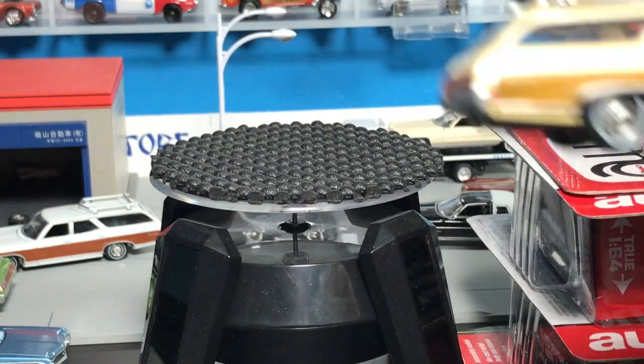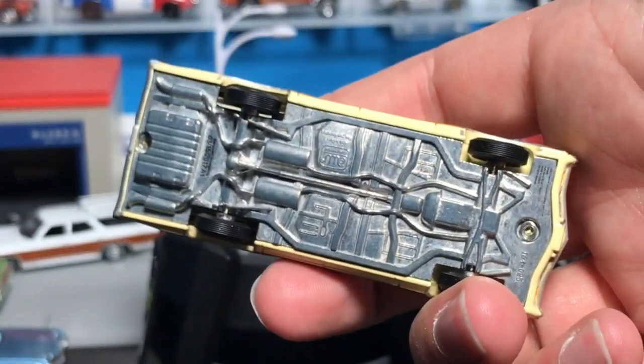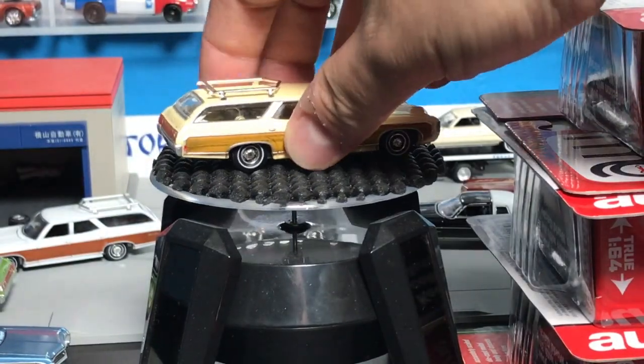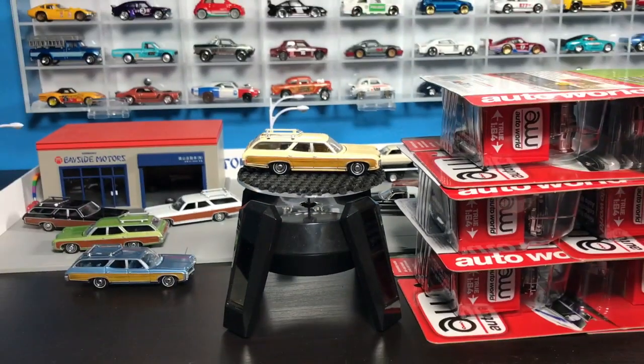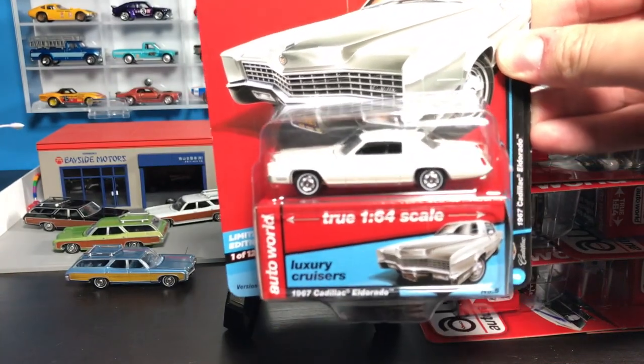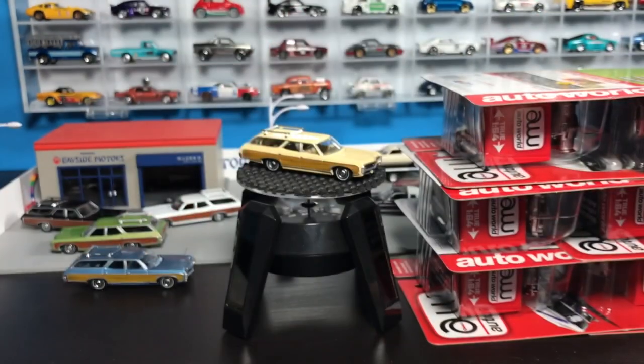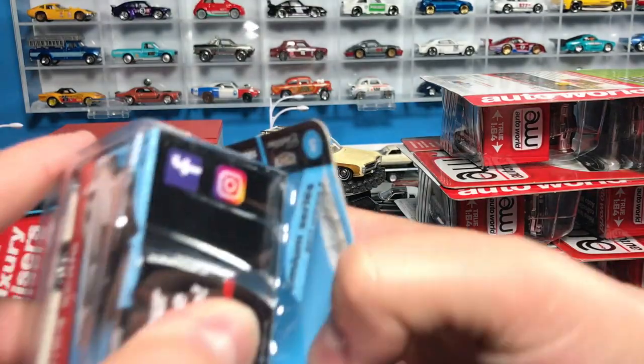In case you haven't seen these before, that roof rack is plastic and then they have the metal chassis.